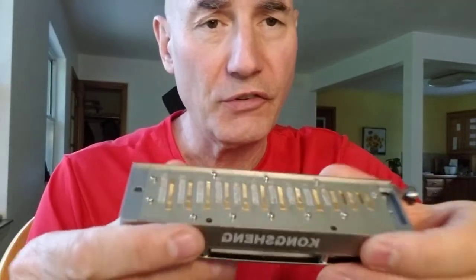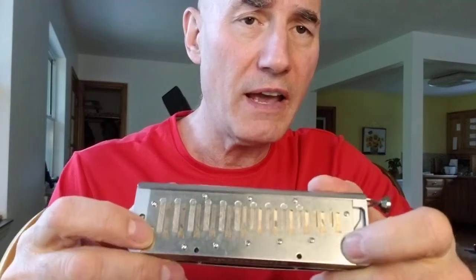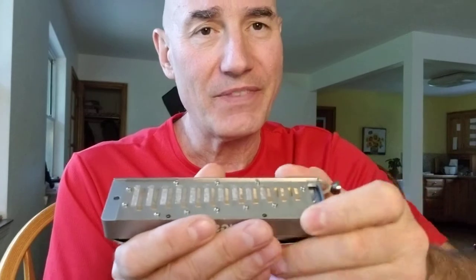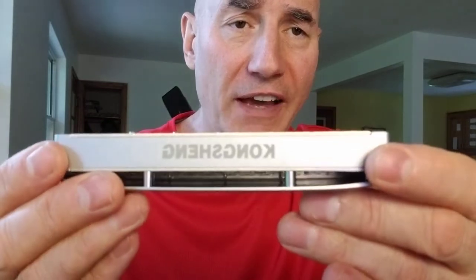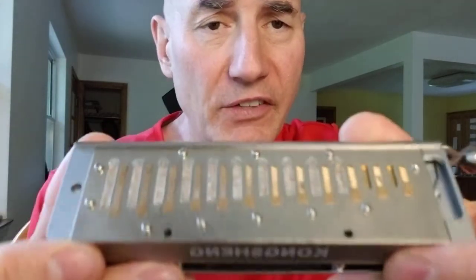The advantage of that construction is that you do not have to fuddle around controlling two reed plates that are moving around and trying to put those reed plate screws through. It is just another nicety, another smart design solution.